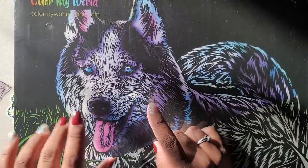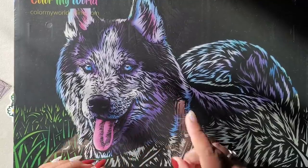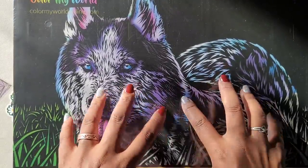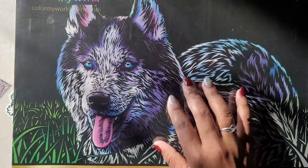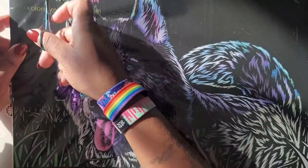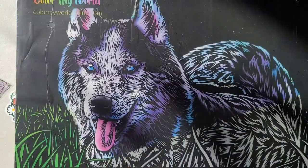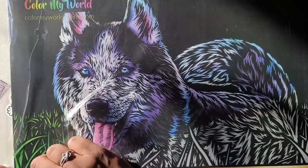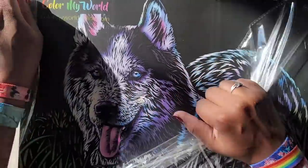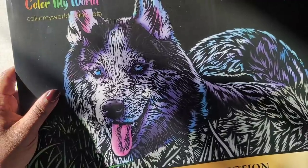This company, Scratch Craftology — and there is a Craftology and then there's a Scratch Craftology, so you're looking for Scratch Craftology — this company sells scratch kits like this, and I wanted something that was a little bit out of the box whenever I did scratch art. So when I found this I was like, I'm here for it.